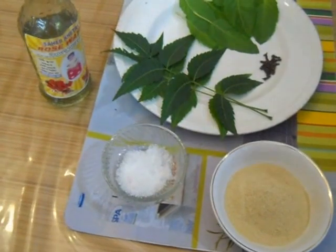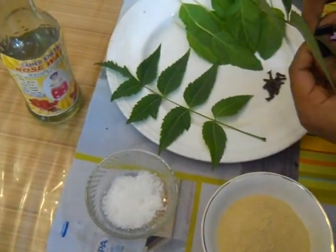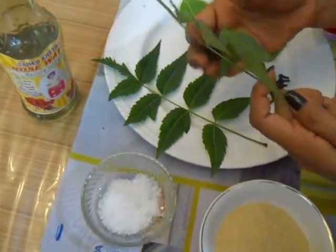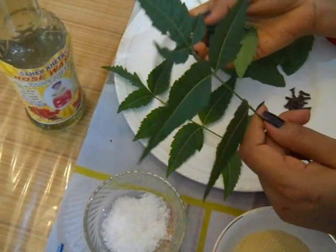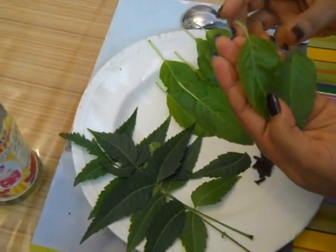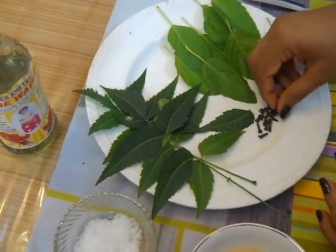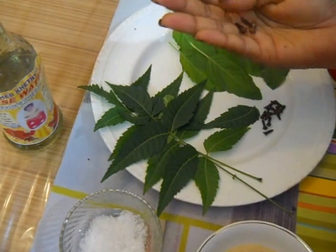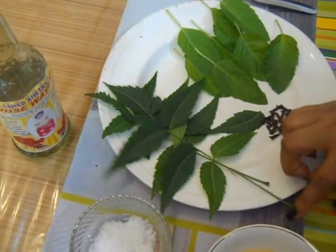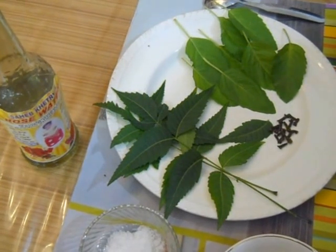Now how do you make it? Take about 8 pieces of neem leaf, 8 pieces of basil leaf and about 2-3 pieces of clove. Now make a dust of all these ingredients. You put this neem leaf, basil leaf and clove into a pan and heat it, or in a microwave.